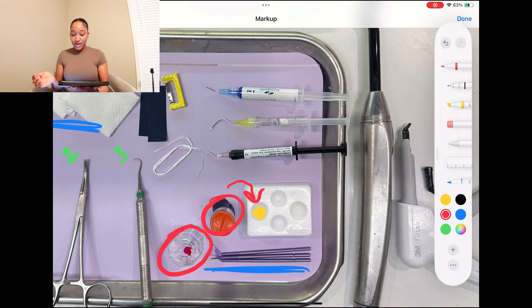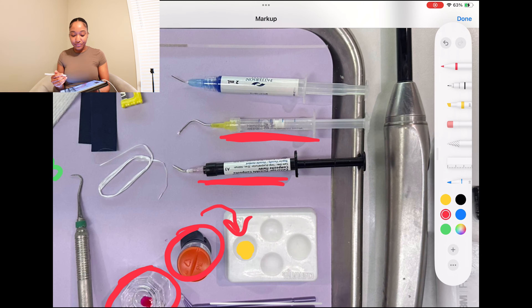Moving on, this is my flowable. Flowable can be used for the whole composite procedure if your doctor is not a big fan of packable. A lot of the newer dentists are not the biggest fans of packable, even though I think packable offers more structure and support to the tooth — just my personal opinion. Next, I have my hemaban gel. Hemaban gel is usually used to make blood clots and stop blood from coming around, especially if your dentist nicks the gums or there's just blood present. You place this on the tooth and it's going to stop it.